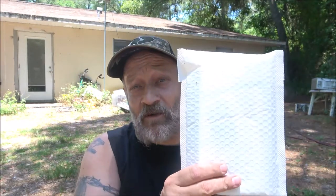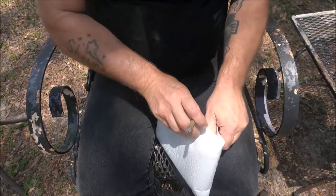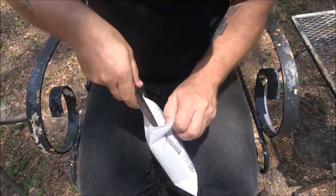Hey everyone, Shaburn 1000 here. Today we're going to open up this package — I think it's my fish scale. Sorry about the noise behind me but I got the air conditioner on, it's very hot out. So let's get this opened up. Okay guys, this came in really early; it wasn't supposed to be here until Saturday. I'm gonna go ahead and get this opened up and we're gonna try it out and see how well it works.